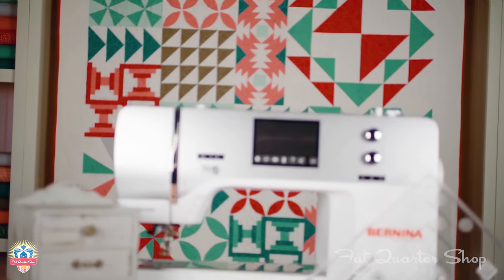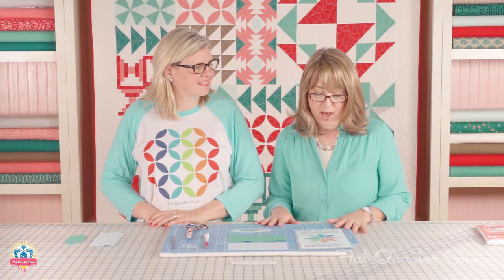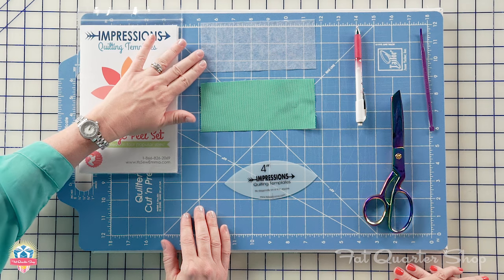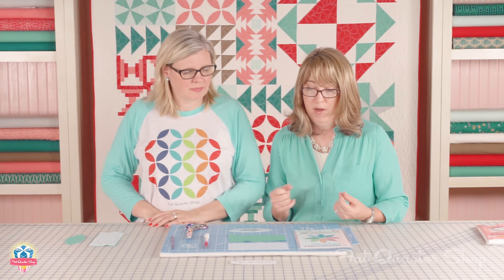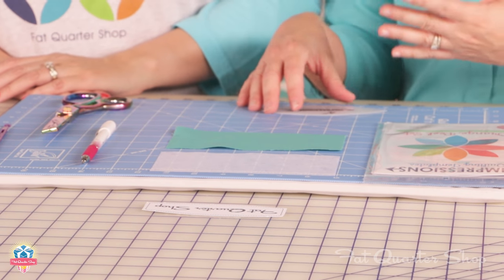Use a 2.0 stitch length and press according to the pattern. Now I'm gonna demonstrate how you make the orange peel blocks. We're going to use the Impressions Quilting Templates and Pallon Lightweight Sew-in Interfacing. This is a method that Lori Holt uses all the time, and it's a great method if you're worried about getting good shapes and you want an easy way to do it.